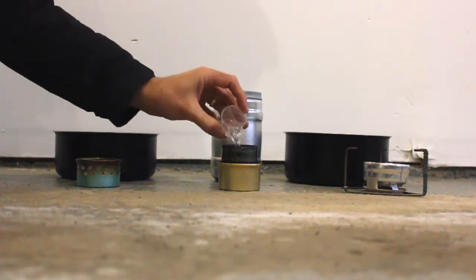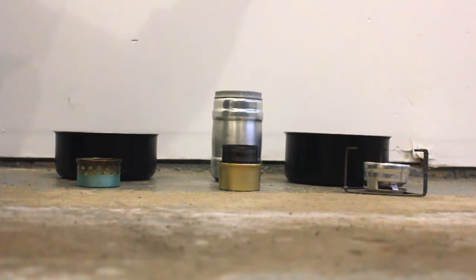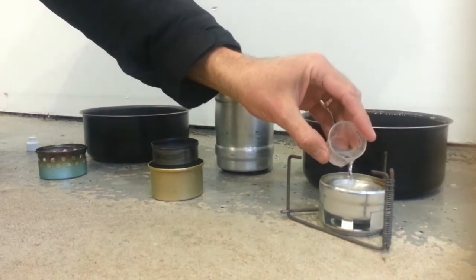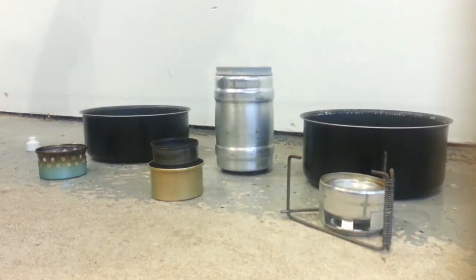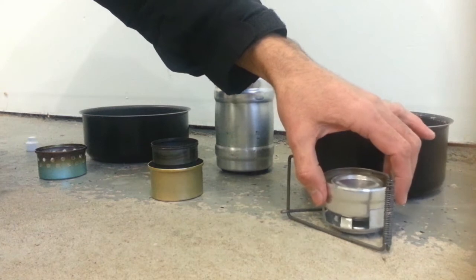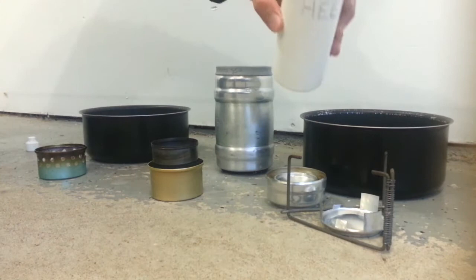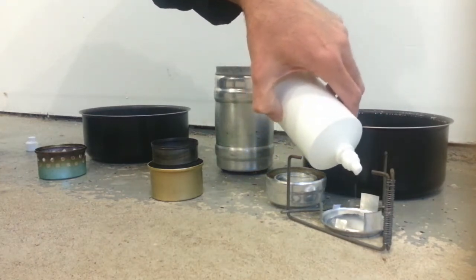To start this test, I'm going to pour 20 milliliters of alcohol into each of the stoves so we have an equal amount in each of them. On the penny alcohol stove, I saw instructions that mentioned building this little contraption down here.